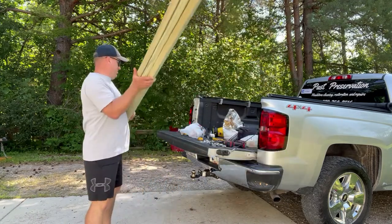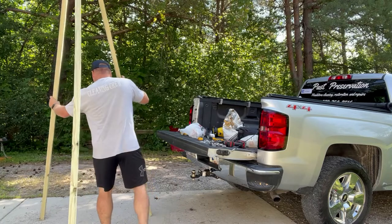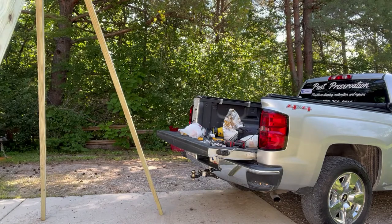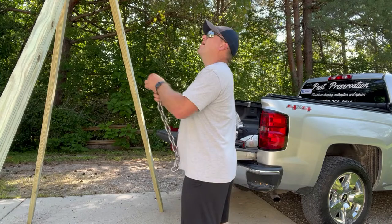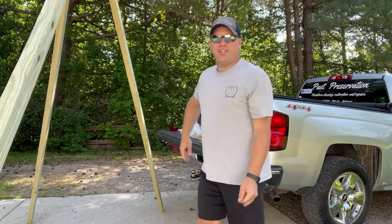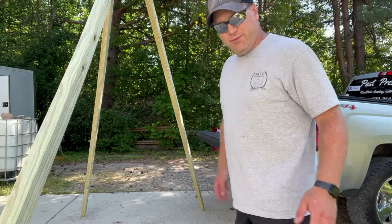So now I'll stand this thing up and you can kind of start to see how it can function. We'll bring this way out here so we can reach up there and put our chain on our quick links. Oh, this is going to work out how I wanted it to. I'm going to end up having to get a little step stool, and I think I'm going to have to make those holes just a little bit bigger. So I'll do that and then I'll bring you guys back and we'll pick up right here where I'm leaving off.